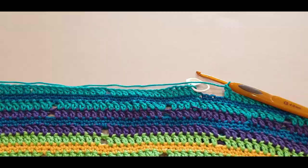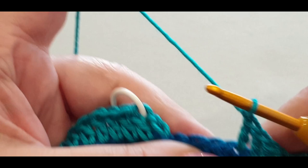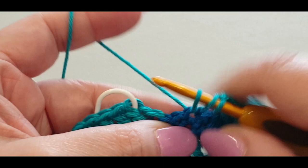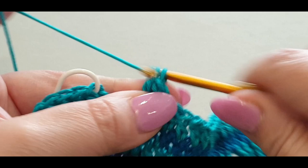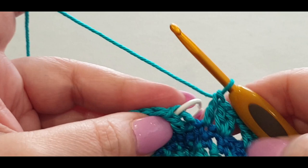Here we are at the end of this round. Just a heads up: when you get to your section where you're chaining one and skipping your stitch, going into the next stitch, you need to put two double crochets in there - don't forget, one and two. That's easy to forget, and if you come up one short you won't know it until you get to the end of the round, which takes a long time.